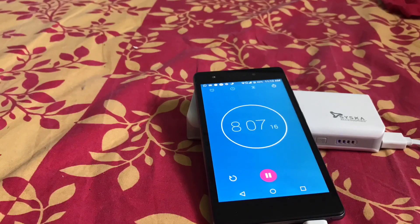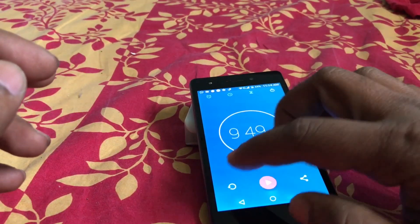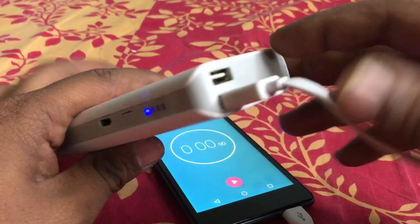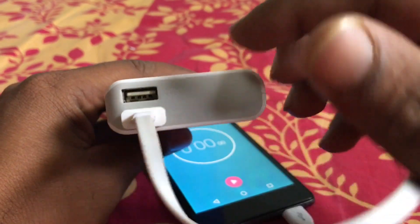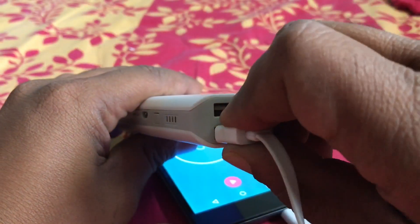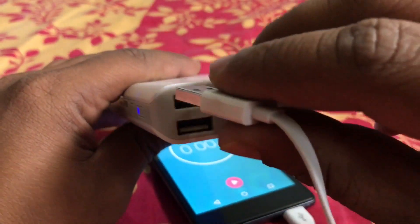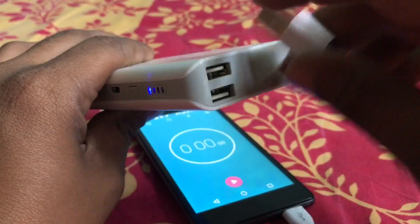So that we can know whether the power bank is quite fast for charging or not. As you can see, the battery percentage is 44. I used the 2.1 ampere power plug. Now I will use the 1 ampere port for charging to see how fast it can charge.